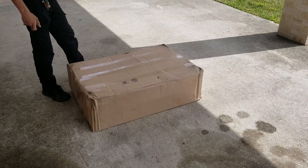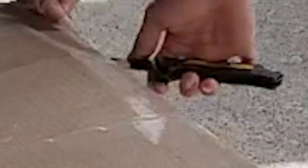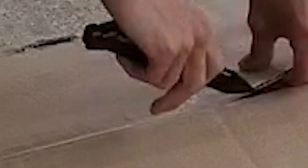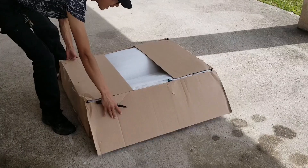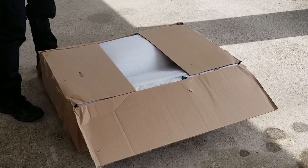Alright, so today we're going to be unboxing the push bar for a 2015 Challenger. Now this push bar can't fit on all models, but there will be more modification that will have to be done to the Hellcat SRT fascia, I believe.